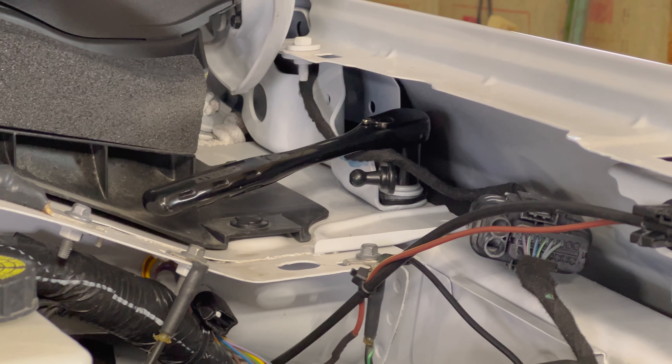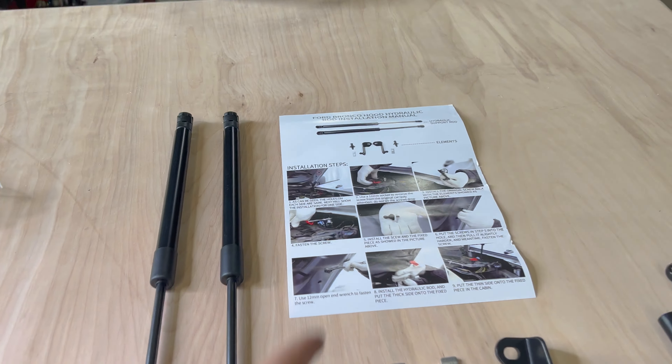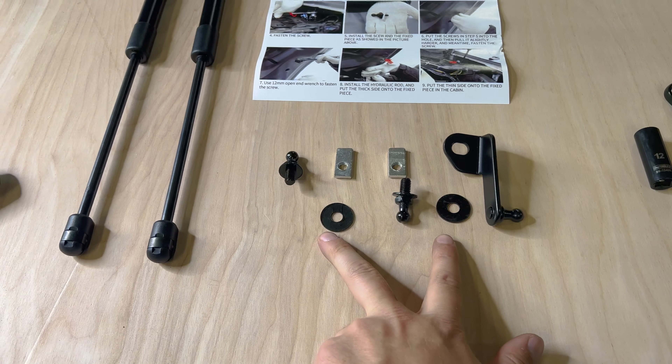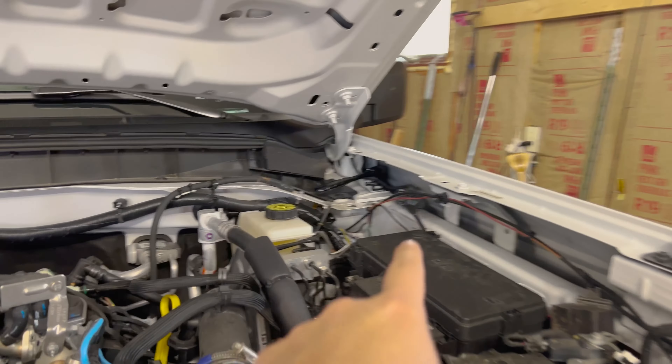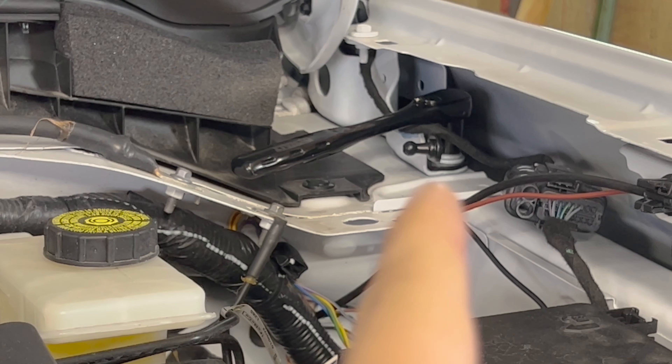You can see that the new bracket we put on is actually at an angle. However, if you look at the instructions, they also show it at an angle. Another thing I noticed is they included two washers in my kit, but in the picture there are no washers. Since the bolt we used already has a washer on it, I did not use a washer on this bracket.